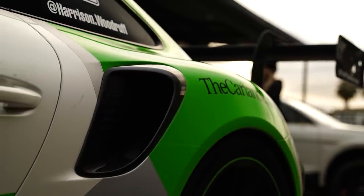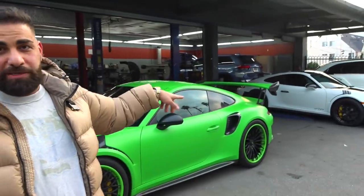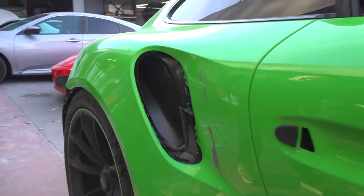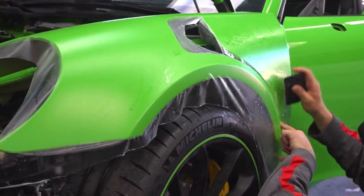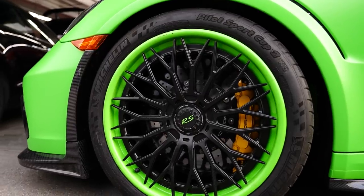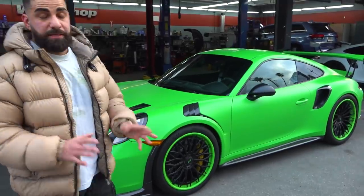Ironically, there's another GT3 RS in the back. That one also has a carbon fiber kit from the same company — we'll cover that in a later episode. It's wrapped in a stealth clear bra over the factory Lizard Green in satin. It also has a set of custom RDD wheels — factory fitment 2021, three-piece satin black center with Lizard Green gloss lips.